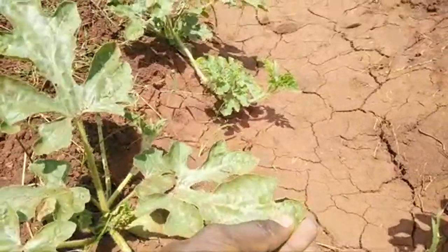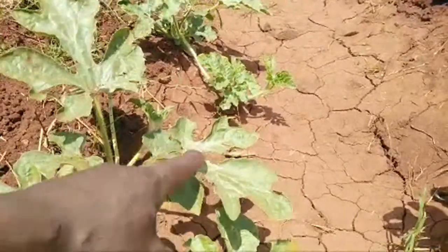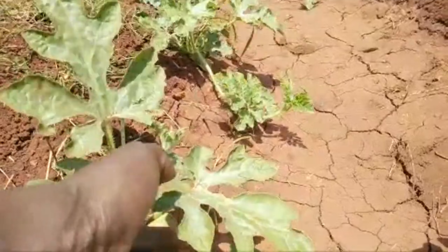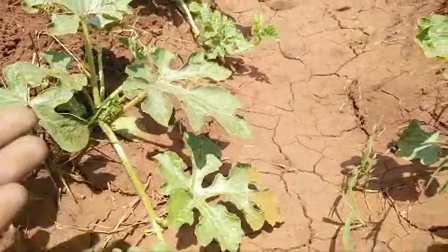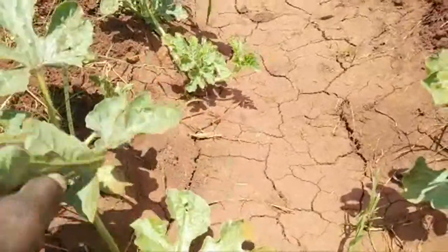To identify what disease has already attacked, check the upper part of the seedling leaf. Also, in places where it's humid and wet, we are attacked by downy mildew.